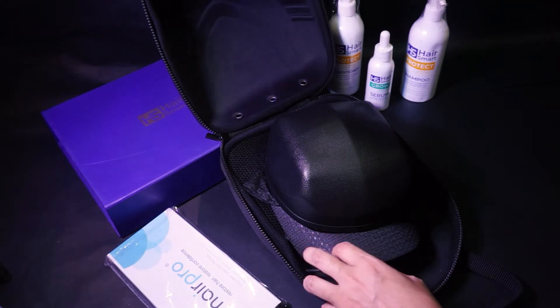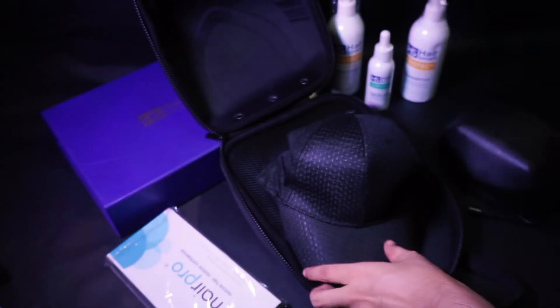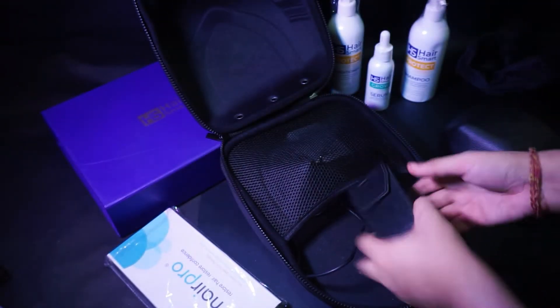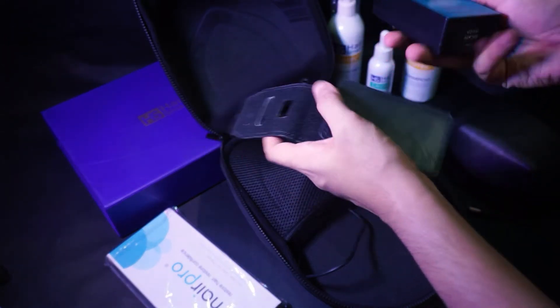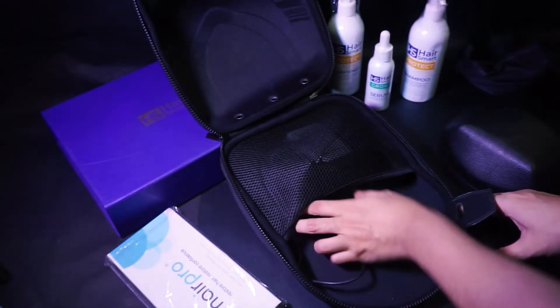After unzipping, you will first notice the laser cap with a USB-A type connector. Next you will see a baseball hat. You will also get a power bank battery pack. Later in the video I will show that you can use different power banks with the laser cap and how you can use them. Next you have a charger.